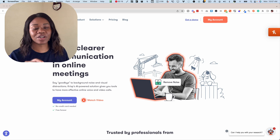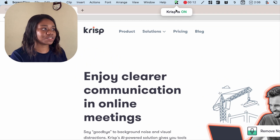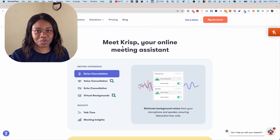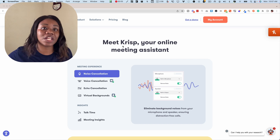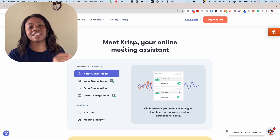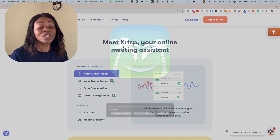So this is me recording with Crisp turned on. As you can see on my screen, Crisp is turned on and this is what it sounds like when Crisp is turned on. The noise is still going on in my background, but now I have turned on Crisp and you can see the difference in the noise removal quality.